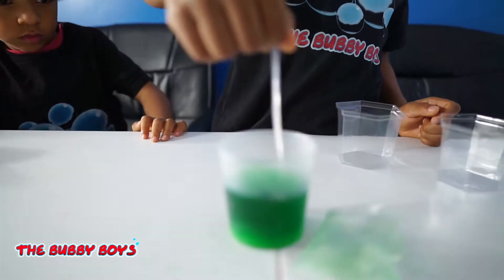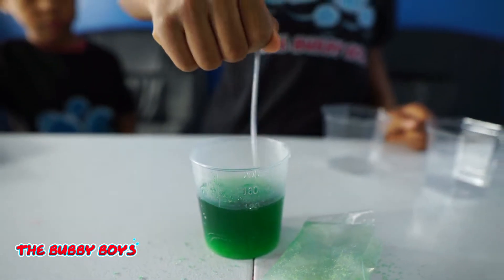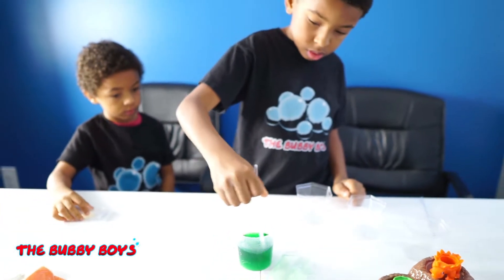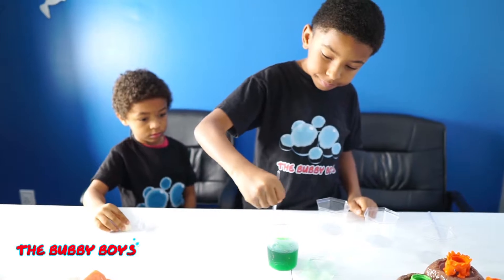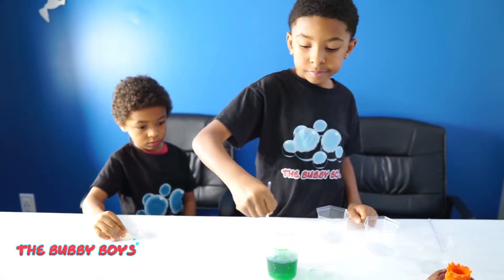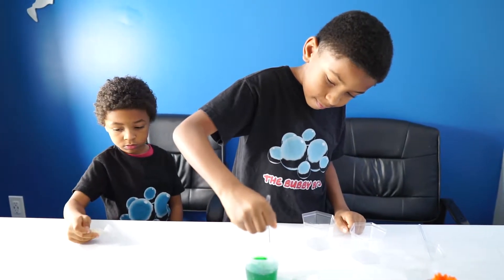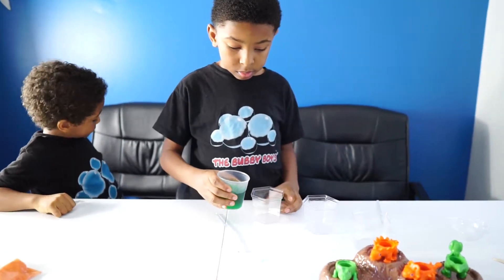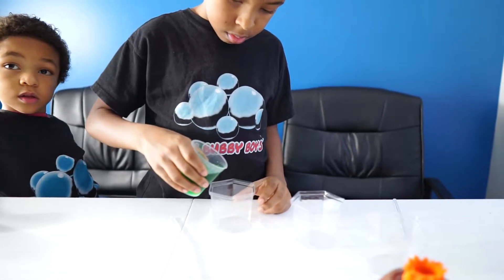Got to stir it for three to five minutes. We are rolling. Think we're going to get some good green crystals out of that? Should be pretty cool — we've never grown crystals before, this is a new experiment for us. So after we stir that, we're going to pour it in this cup and let it cool for 20 minutes.